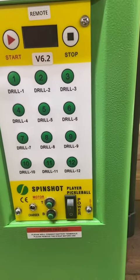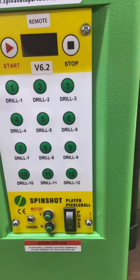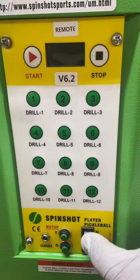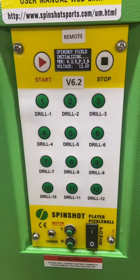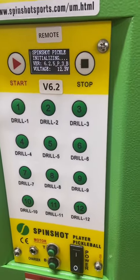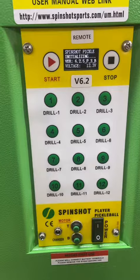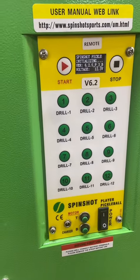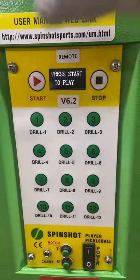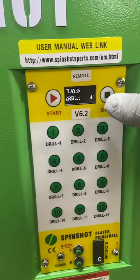How to update the latest app values and sync them to your machine. Press the power button, let it initialize, then press start and press stop.